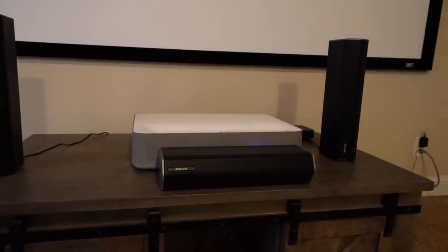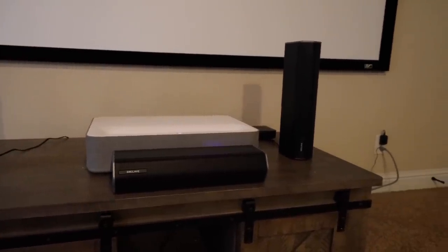What's up guys, Shane Starnes here. While my short throw projector actually produces some pretty high quality sound, I was looking for more of an immersive solution. Enclave reached out to me to review their Cinehome Pro 2, so we're going to take a look at that today. Let's go ahead and get started.